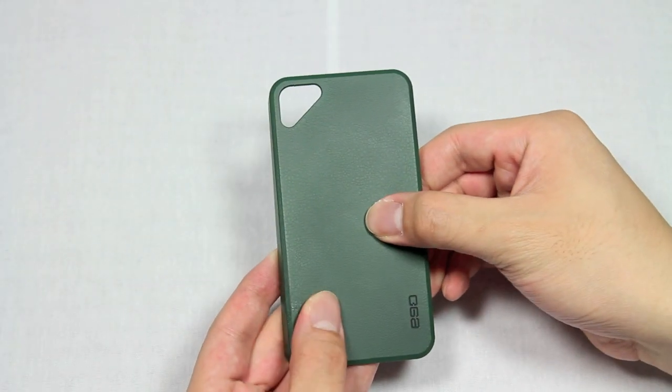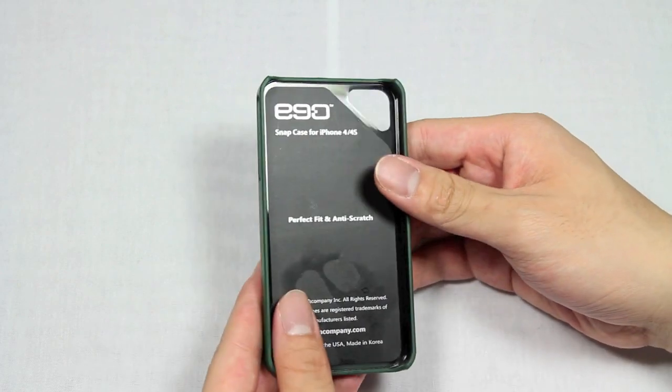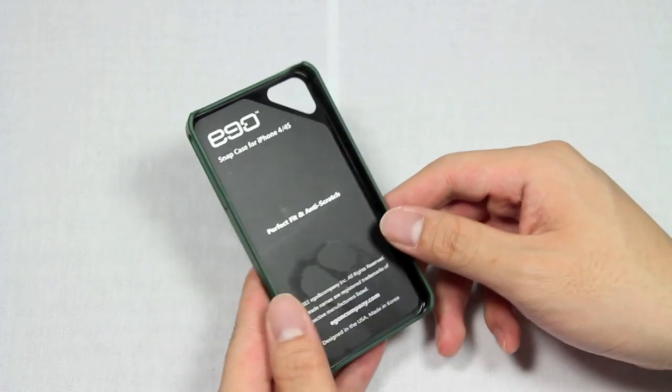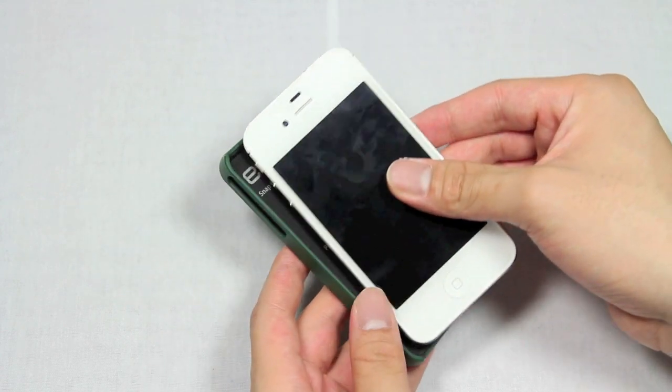Despite the fact that the case does give a little bit and does bend a little bit, it is actually made out of an impact resistant resin on both the inside and the outside, so you can be sure that you can rough house your case a little bit and you won't cause too much damage to your phone.